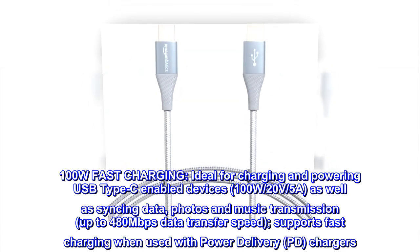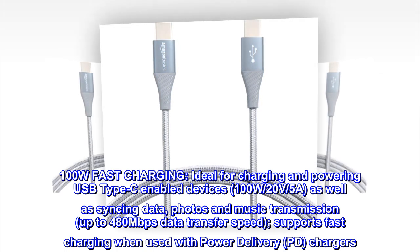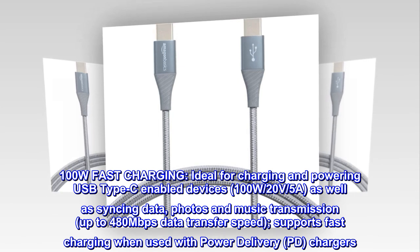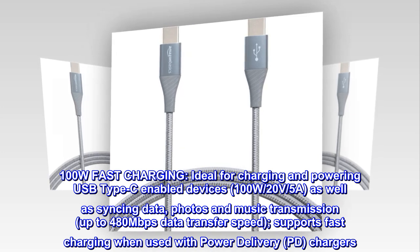100W Fast Charging. Ideal for charging and powering USB Type-C enabled devices — 100W, 20V, 5A — as well as syncing data, photos, and music transmission, up to 480 Mbps data transfer speed. Supports fast charging when used with Power Delivery (PD) chargers.